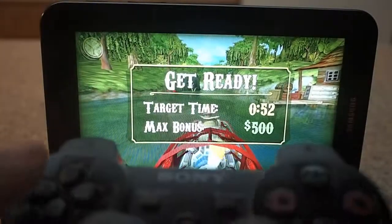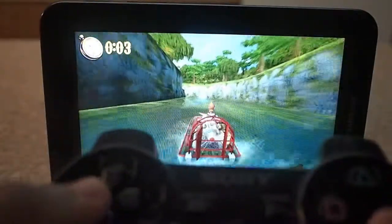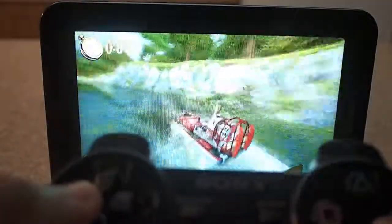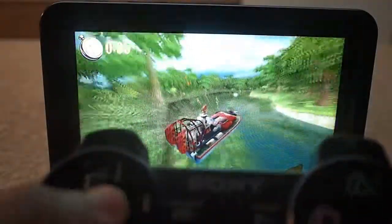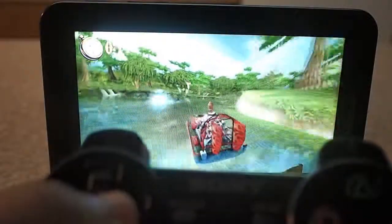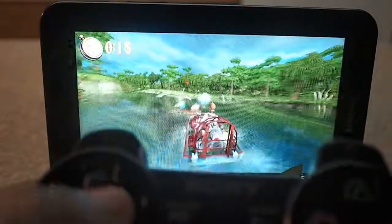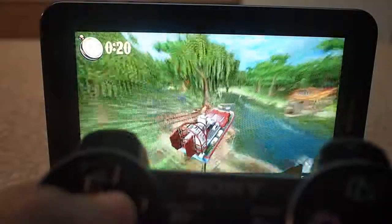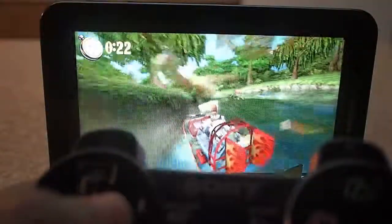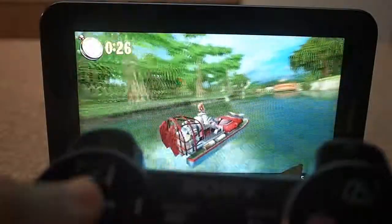Although this is totally capable of handling it. Let's just see how this plays. You can see it's very fluid. Vector Unit games usually run 60 frames per second on my device. It's got the dual core Exynos 4210 processor with the Mali 400, probably clocked at around 266 MHz.